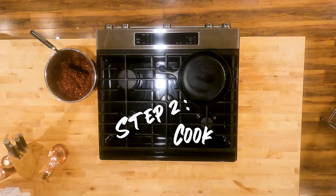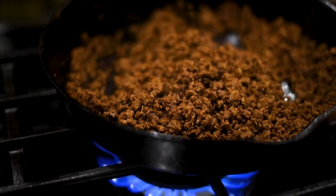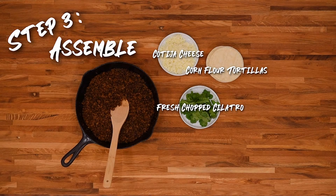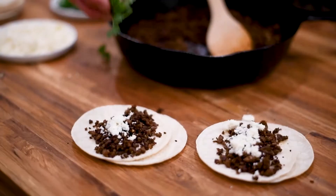Now all that's left is cooking it up over a hot skillet. To finish our street tacos, we'll put them on top of a tortilla, finished off with cotija cheese and fresh chopped cilantro.